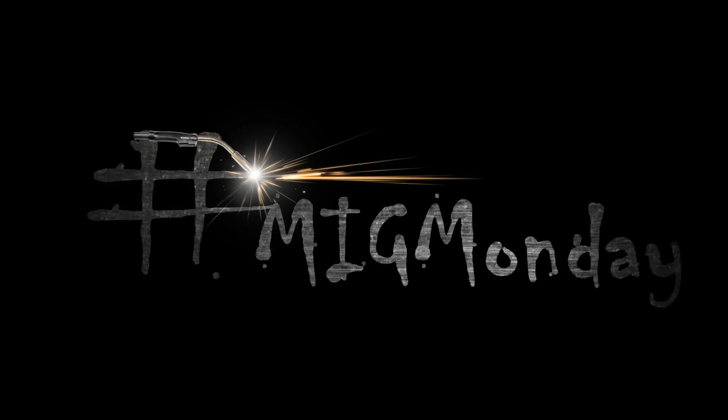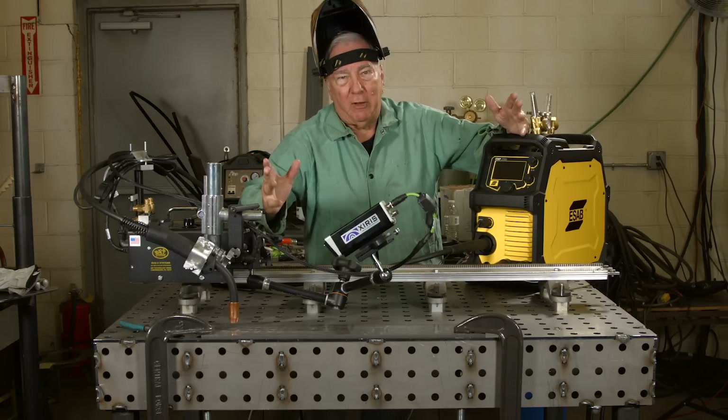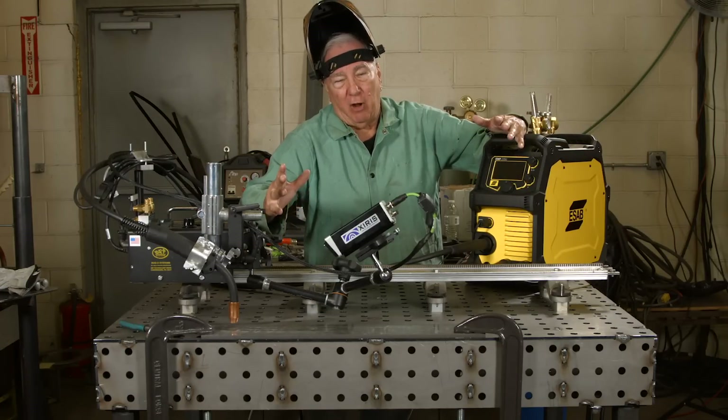In the MIG welding process there's a lot of talk about amps, volts, stick out. There's a lot of electrical terms and a lot of people don't necessarily know what the significance of these different things are.